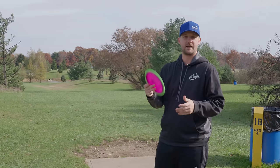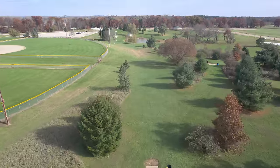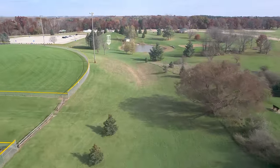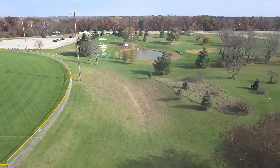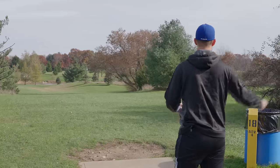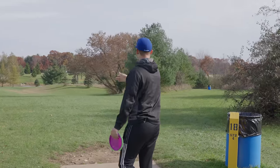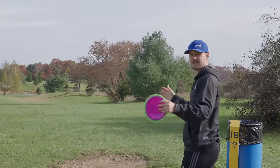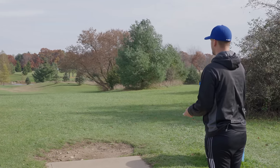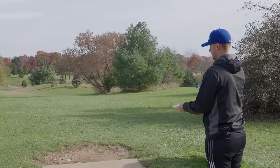We are here at Seymour Lake Park, hole 18 from the yellows, and we're just going to be starting off with some nice flat shots with some distance just to get a feel for what the flight's going to be. We've got some swirling winds, kind of 10-ish miles an hour, so right now it's going kind of off my right shoulder up to the left. Just kind of throw it flat.